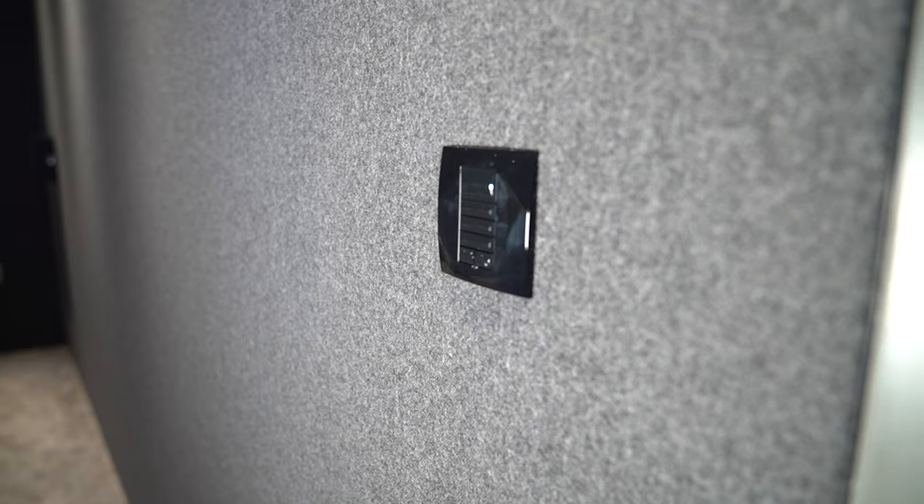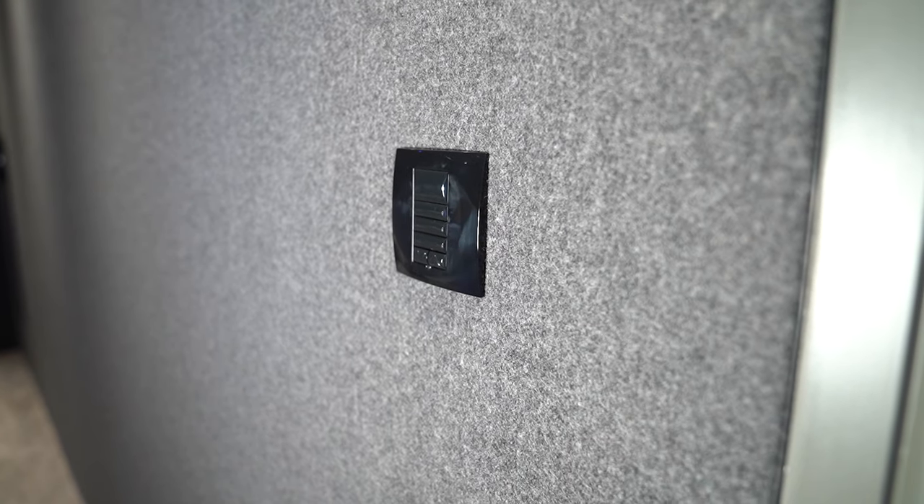We've got the Control 4 lighting system here. Not only does it control the lights, it opens and closes the blinds, and it will even shut the whole room down with just a single press of a button — fully customised to the customer's requirements.